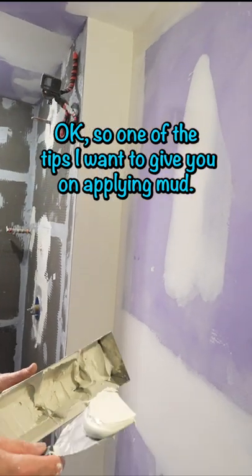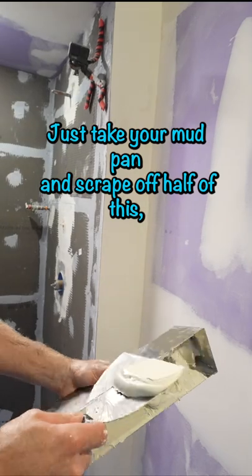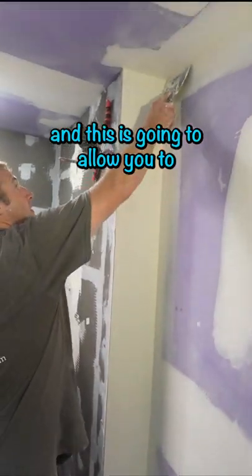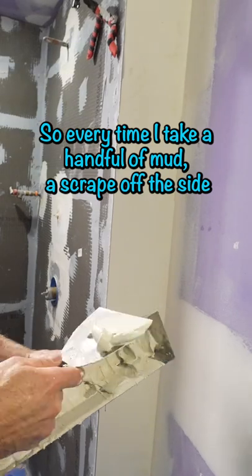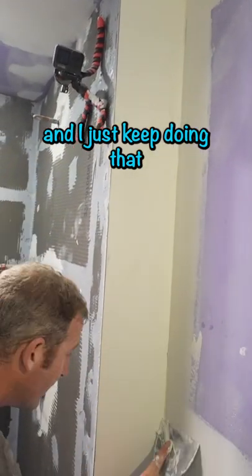One tip for applying mud: take your mud pan and scrape off half of it. This is going to allow you to spread it easier. Every time I take a handful of mud, I scrape off the side and just keep doing that so I can get a half layer.